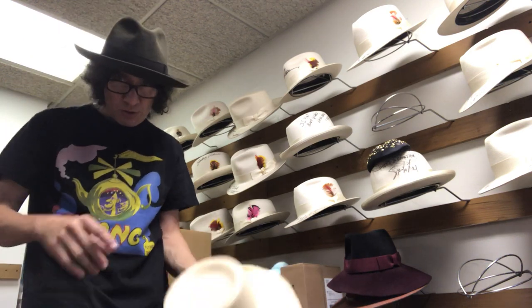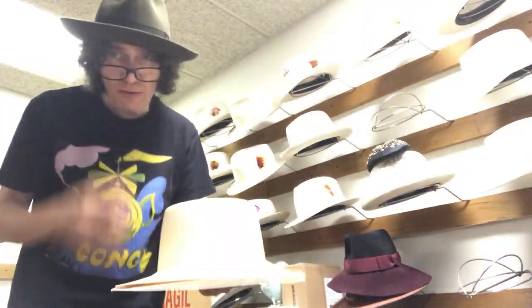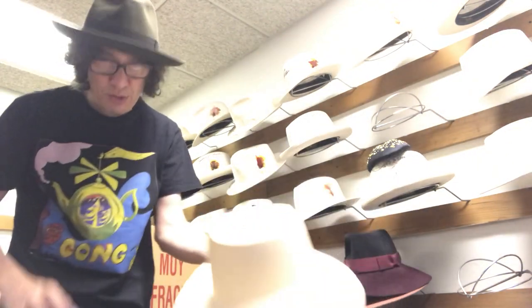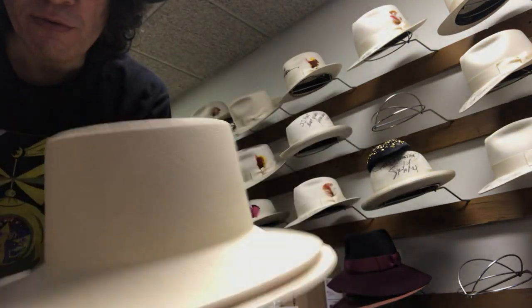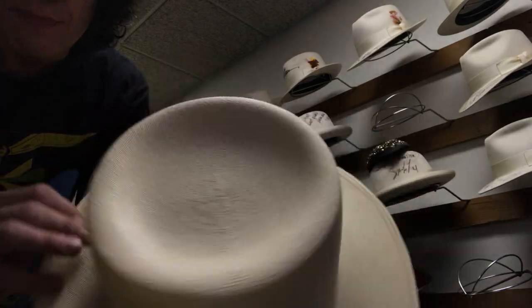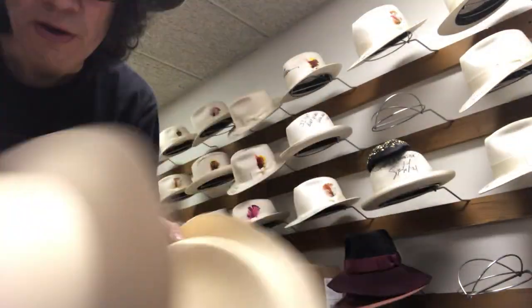Kevin from JJ Hat Center. I've got my magnifiers on today because what I've got here is a Monte Cristofino. Very, very special bodies. These are some really fine ones.